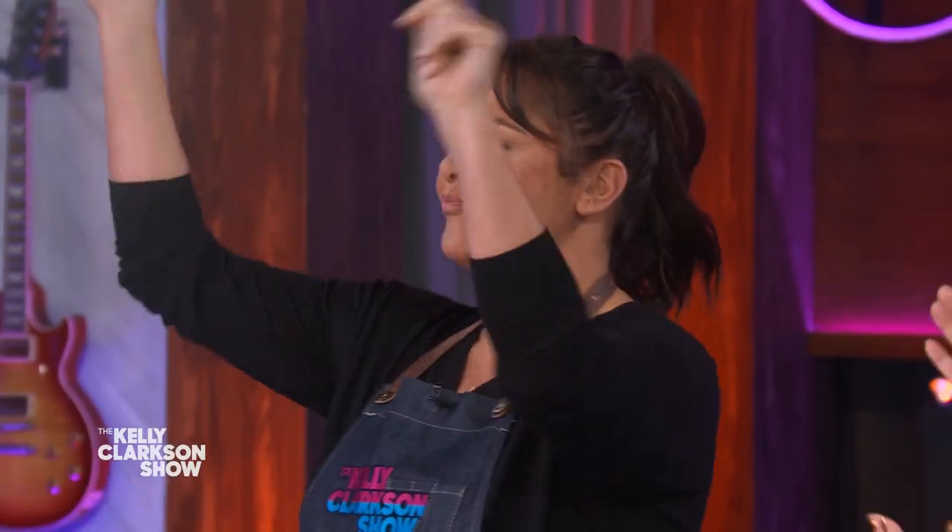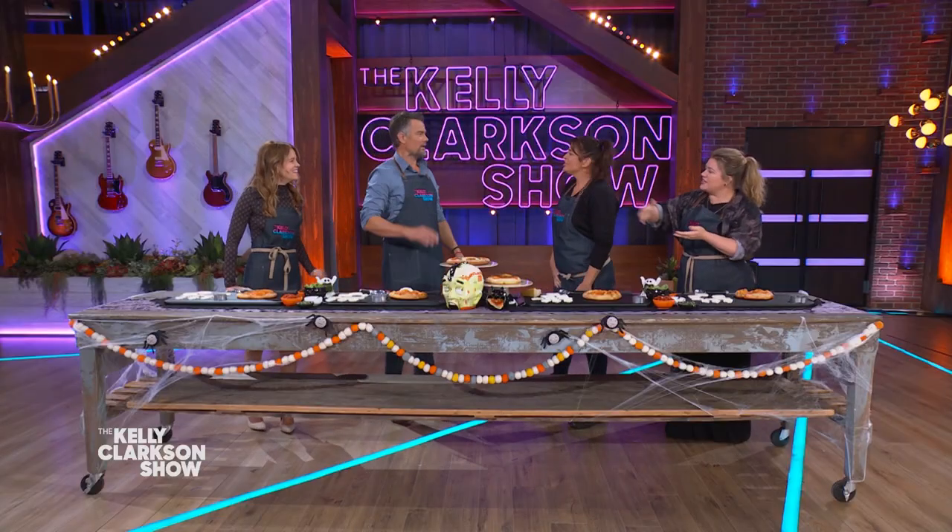Here to help us whip up a Halloween meal fit for kids and grownups alike. Let's say hi again to Antonia Lofaso. Hi everyone. So meet Josh, meet Sosia.